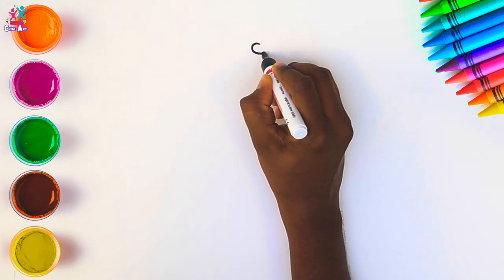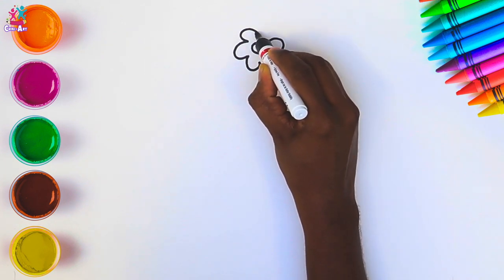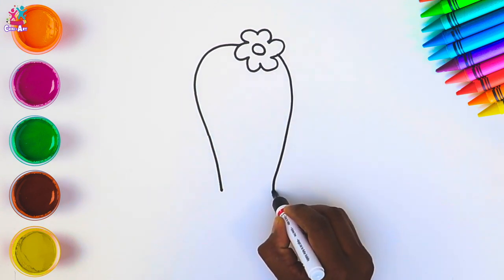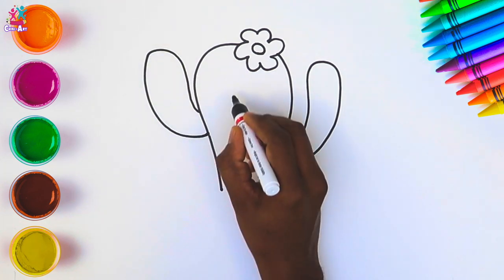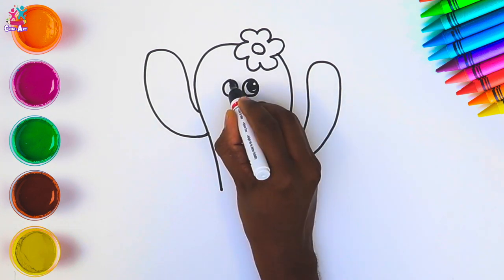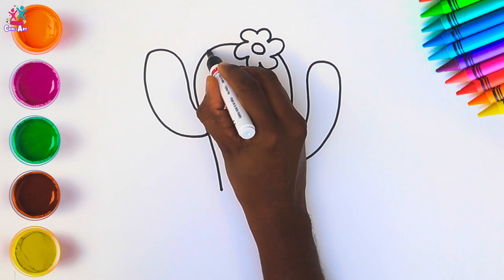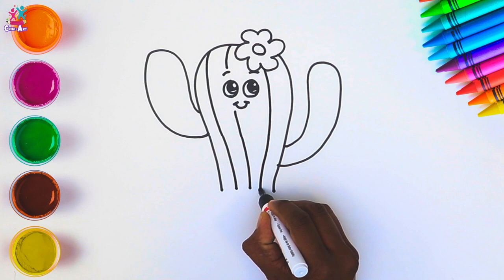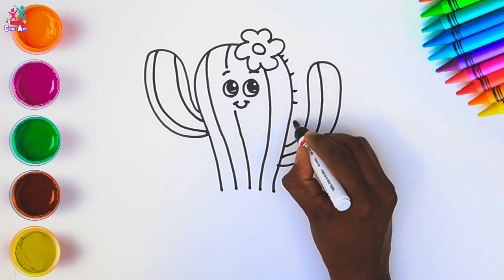Hey kids, today we're going to draw and paint a cactus! Do you know where cactuses grow? That's right — in the desert, good job! They're quite spiky, aren't they, and there are all different types. We're going to draw this one: she's got a flower on her head, a cute face, two arms, and we do some stripes down the face, body and arms, and some spikes. She's smiley but spiky!